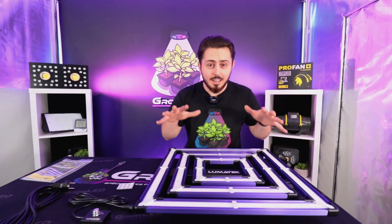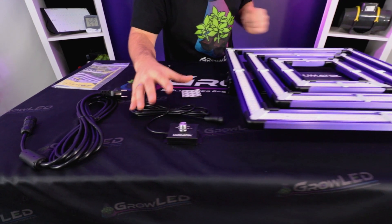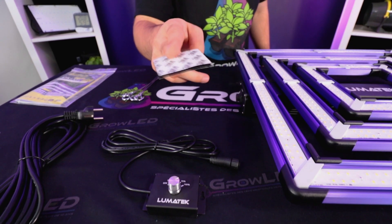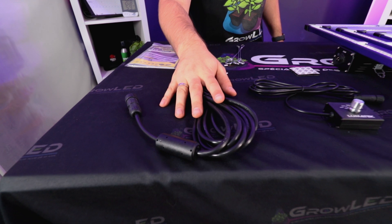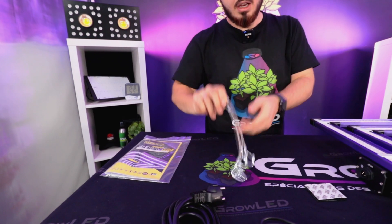In the box, you will find the LED lighting of the ATS 300 Watts Pro, of course. Then you have the three bars, you can see them here. Then you have the dimmer, which will allow you to dim the lighting and put it on the outside of the box, thanks to the 3M adhesive, which will allow you to stick it where you want. Then we have the power cable, which will allow you to power the lighting. The suspension cables, which will allow you to hang it directly from your boxing.